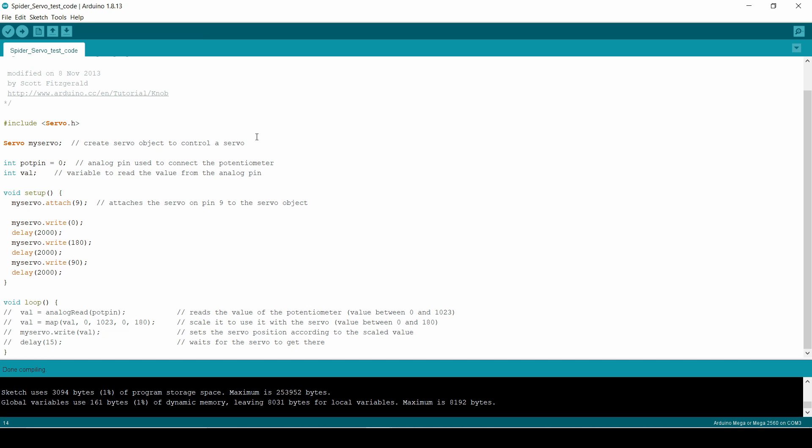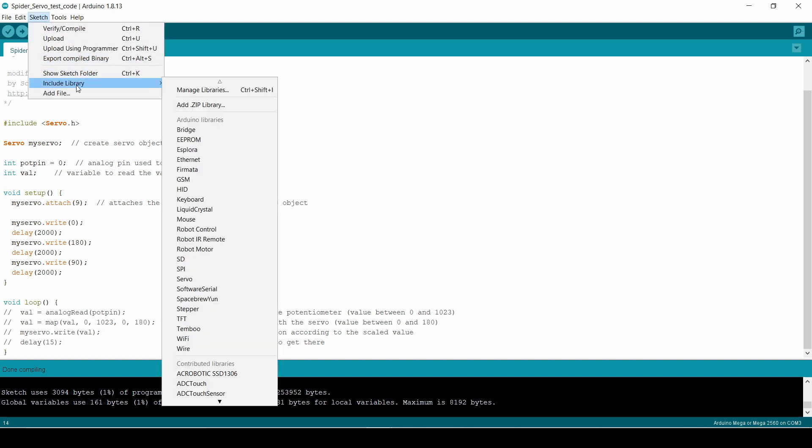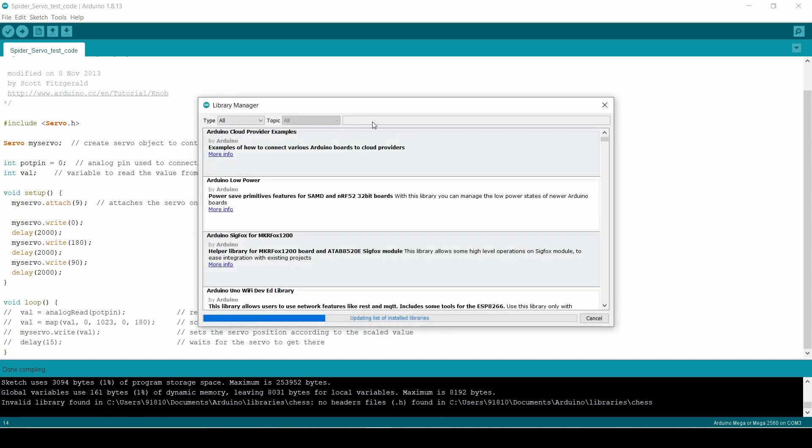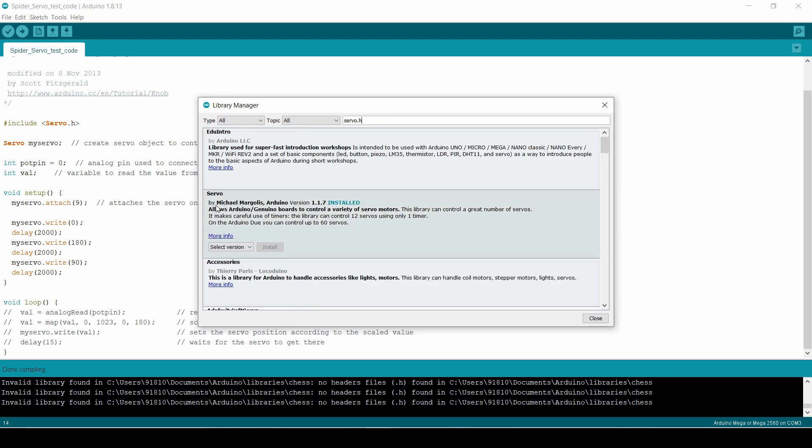Check all the servo motors with the help of test code. For this we need to install the servo library, which one can do as follows: go to the Sketch menu, then Install Library, then Manage Libraries, then type servo.h over there. You should see the desired option.